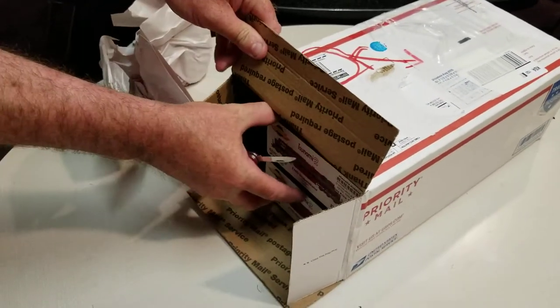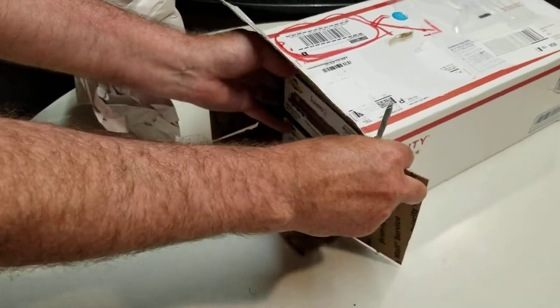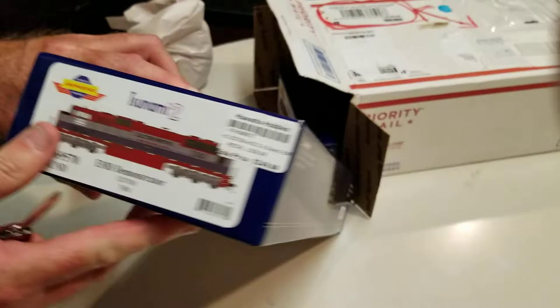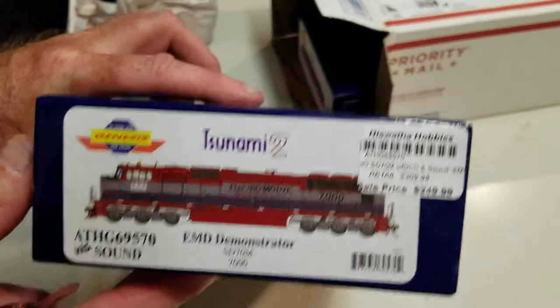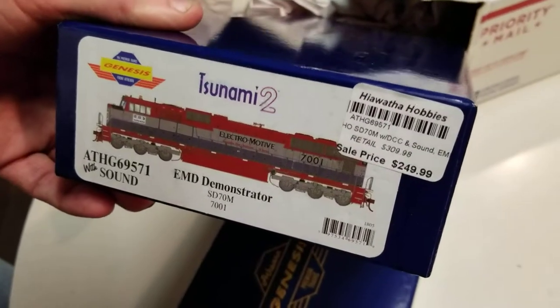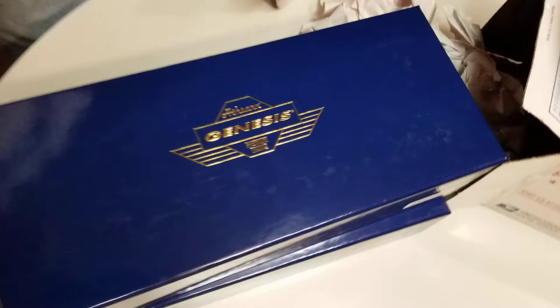So here we have a couple — one SD70 demonstrator and another SD70 demonstrator to go with 7002 that I already have. Anyways, that's it for now. You'll see these running on the layout a little later.